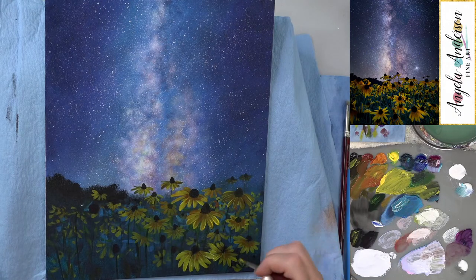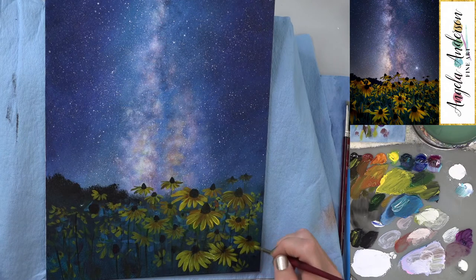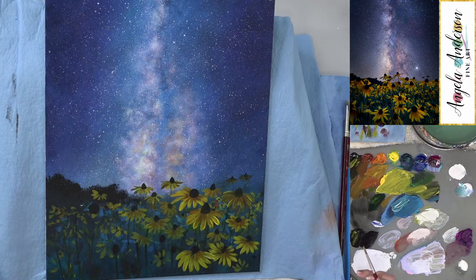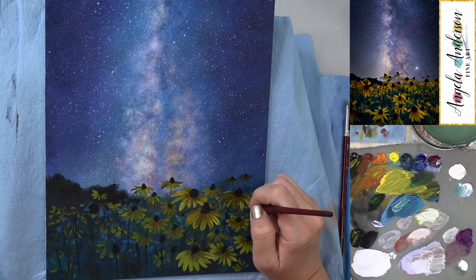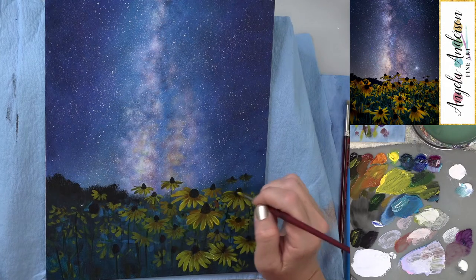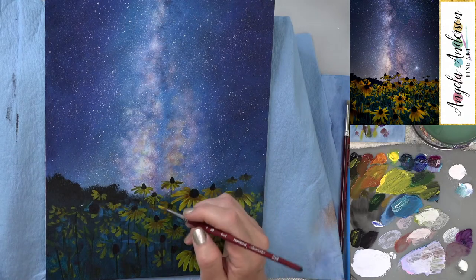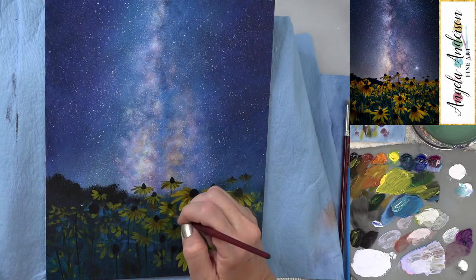If your yellow isn't covering well, add just a tiny touch of white. The black already in the mix is fairly opaque and should help make the yellow opaque enough to cover the dark background. But if you're really having trouble with coverage, just add a tiny bit of white — yellows generally don't cover over darker colors very easily, especially over this very dark background. I hope you guys try this — it's really fun!